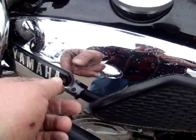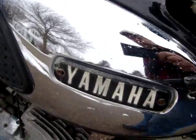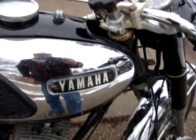This badge here is real nice — it's got the wrong kind of screws in it. This badge over here has the right screws, but there is a crack here. I think it can be repaired and polished up and look real nice.